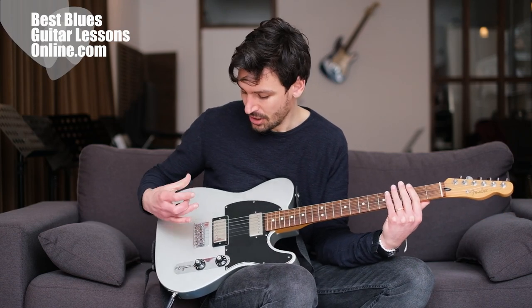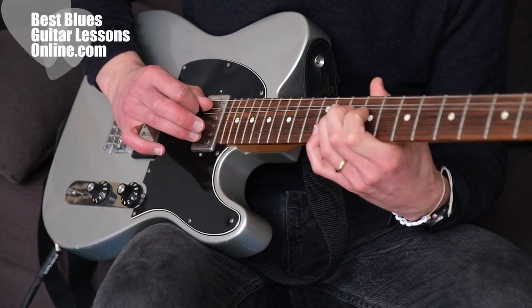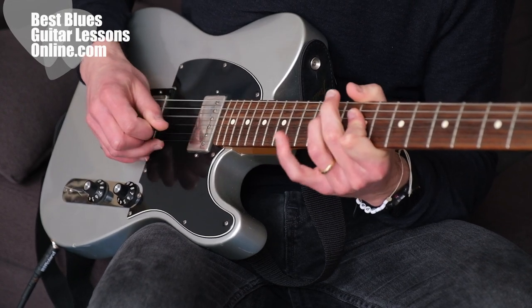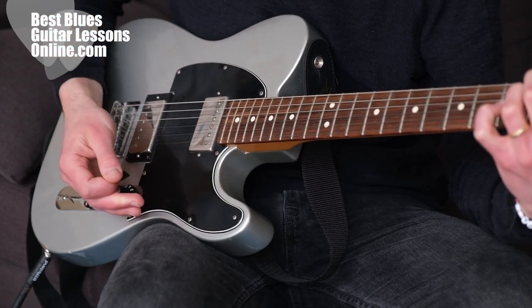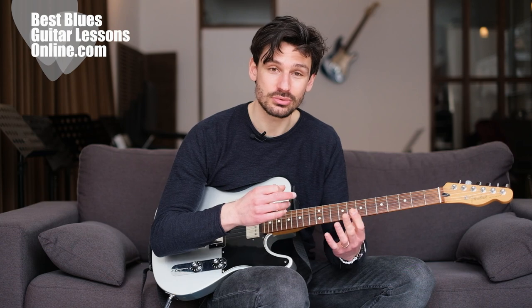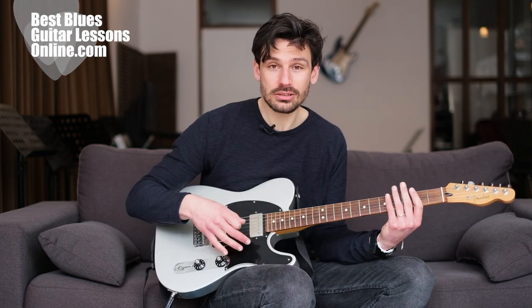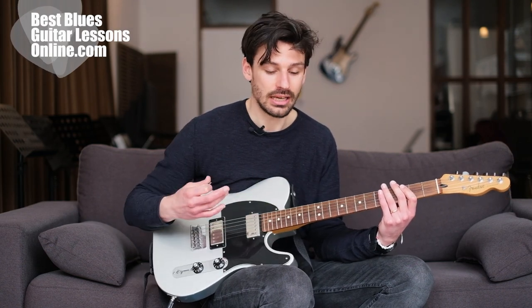The Telecaster guitar is used a lot by country guitarists, especially because of the bright sounds of the bridge pickup. But it's also used a lot by rock guitarists because it's a really versatile instrument. While the knobs are pretty straightforward, there's a lot we can do with them in rock if we use overdrive or gain.